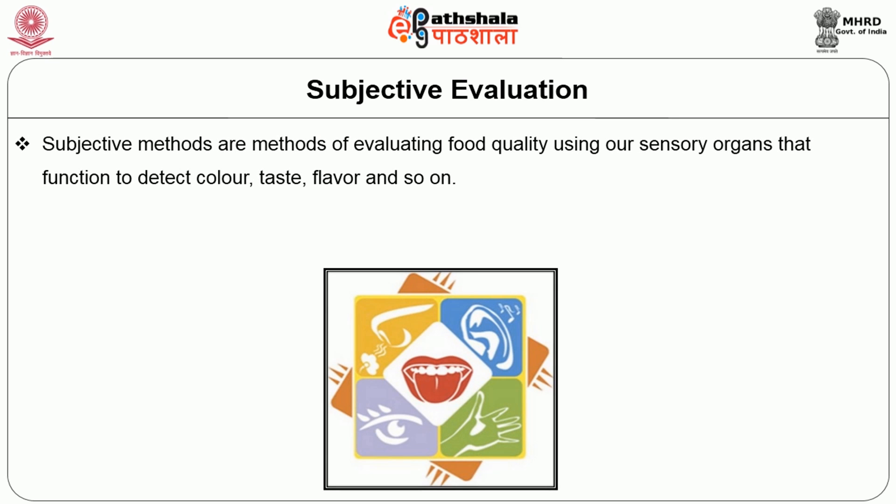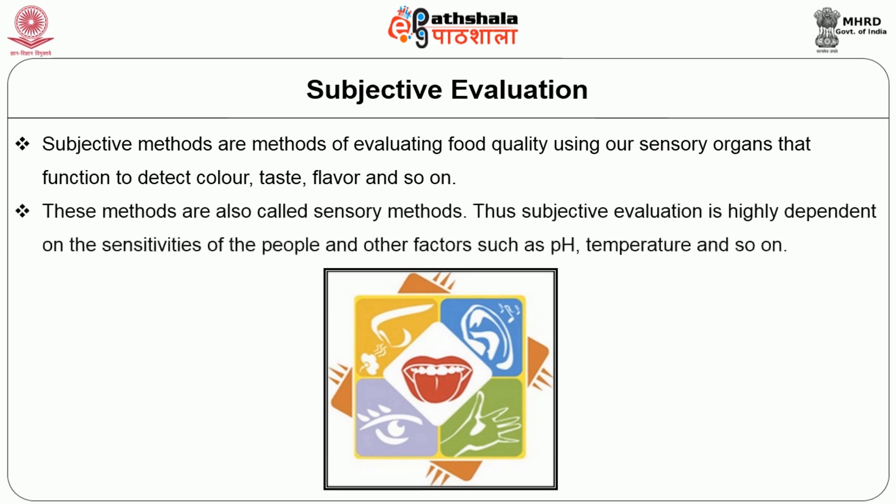First one is subjective evaluation. Subjective methods are methods of evaluating food quality using our sensory organs that function to detect colour, taste, flavour and so on. These methods are also called sensory methods. Thus, subjective evaluation is highly dependent on the sensitivities of the people and other factors such as pH, temperature and so on.